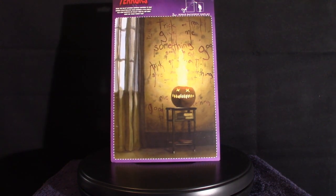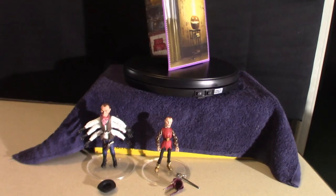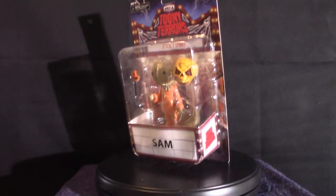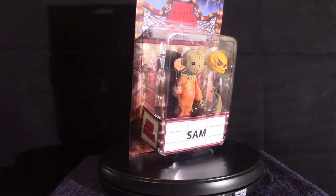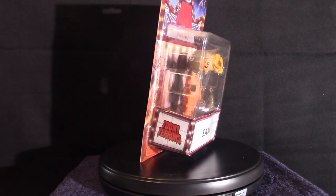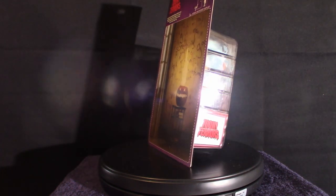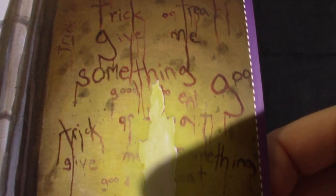So what we're going to do is look at the package, then I'm going to shut the camera down and look at the actual figure. As you can see down below, I've got these guys on stands because they're really small — they've got such tiny feet that they cannot go into the neck of the stand, so I had to literally glue them to the stand, just like I did with my other four Puppet Master figures. I've got a total of six of these things now.